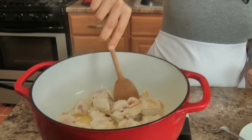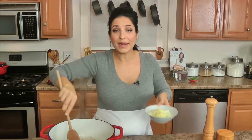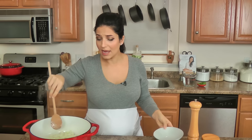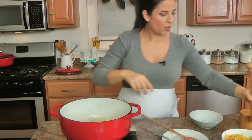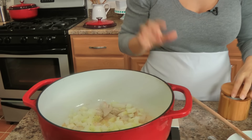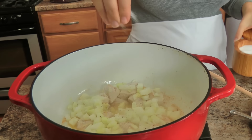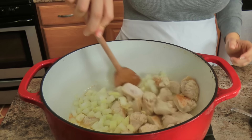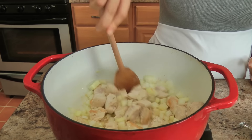Chicken's looking good! Now I'm going to add my onion and my garlic. Don't worry if it's not all colored all over — it'll be fine, it's going to be delicious. Add a bit of salt and pepper at this point, and then just continue to cook everything until the onions and garlic become translucent, cook down and develop a little bit of color. Just keep an eye on them.